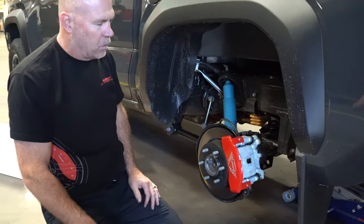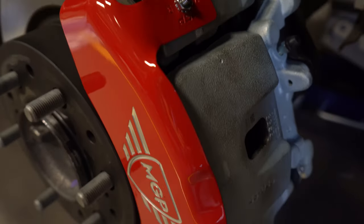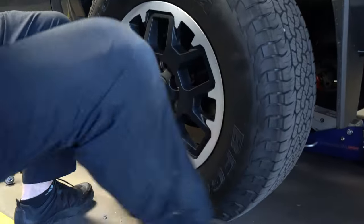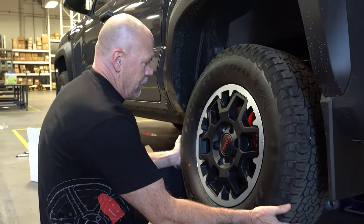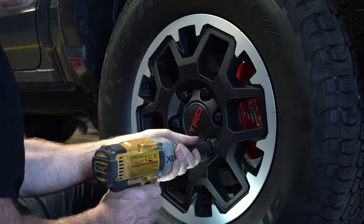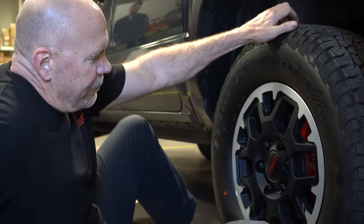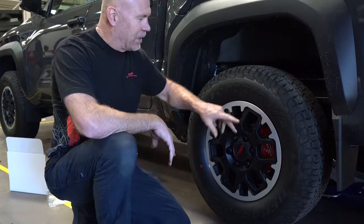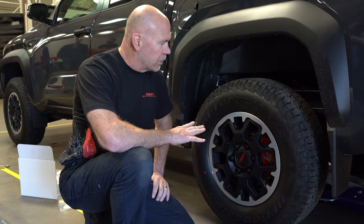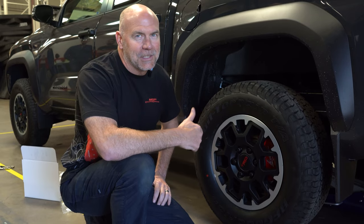And there it is. Now we'll put the wheel on. There we go — now we've got the caliper cover installed behind the TRD wheel on the new 2024 Tacoma. Good looking, keeps dust off the caliper, gives a good-looking color behind the wheel. Five to ten minutes — good to go.